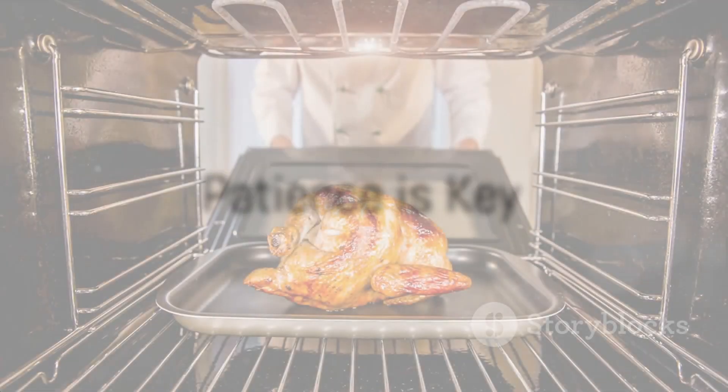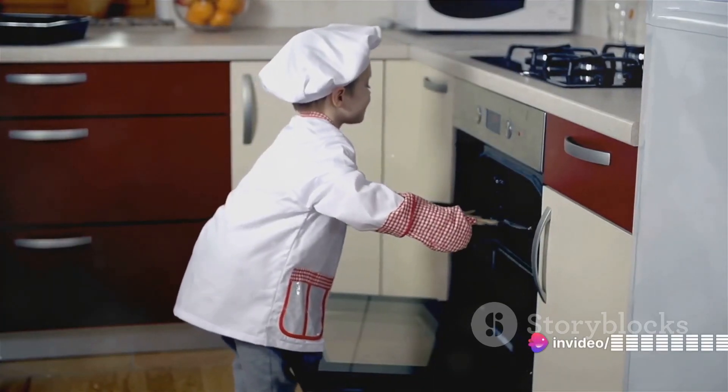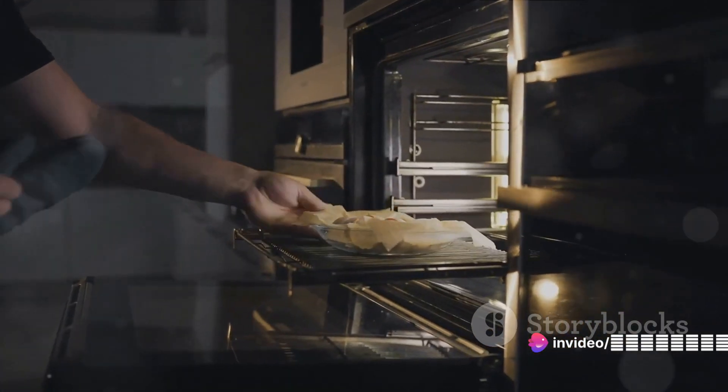Now you might be tempted to keep opening the oven to check on your chicken, but resist that urge. Every time you open the oven, you're letting out heat and disrupting the cooking process. So trust the process and let the oven do its job.